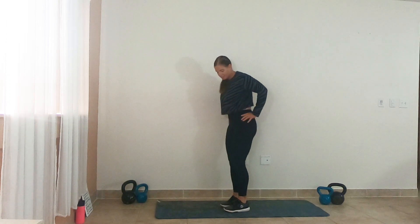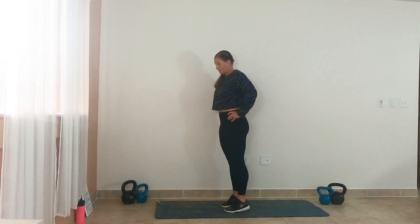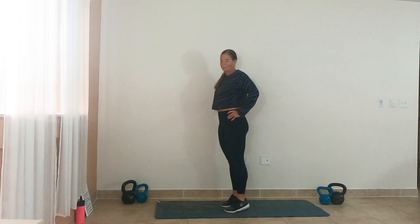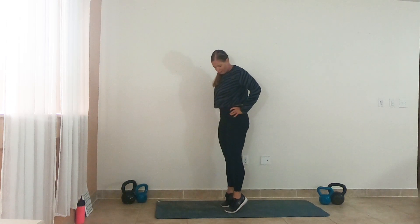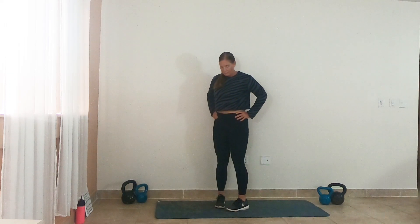Let's just take it into some calf raises. I like to put my hands on my hips — it helps me with my balance. Bring it up onto the toes, squeeze the calves as you bring it up. Try to get that blood pumping all through our legs, get those muscles nice and warm. Two, one.